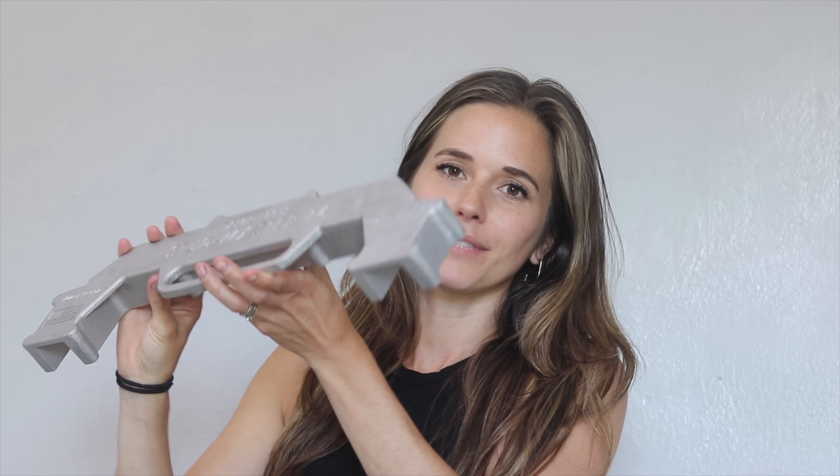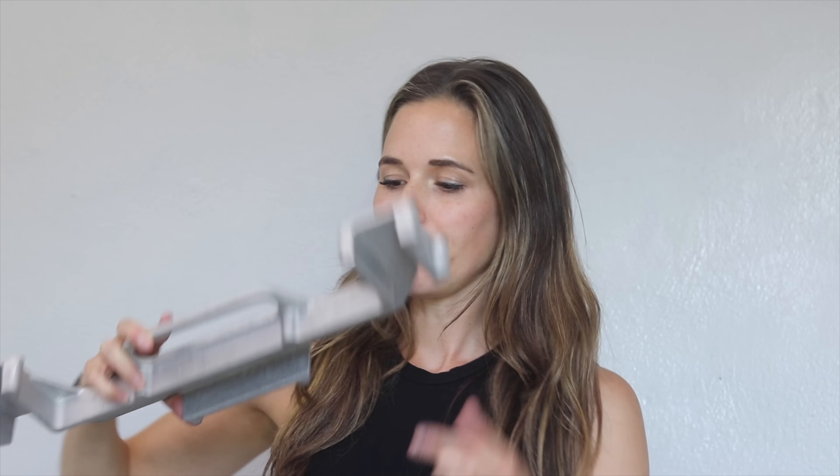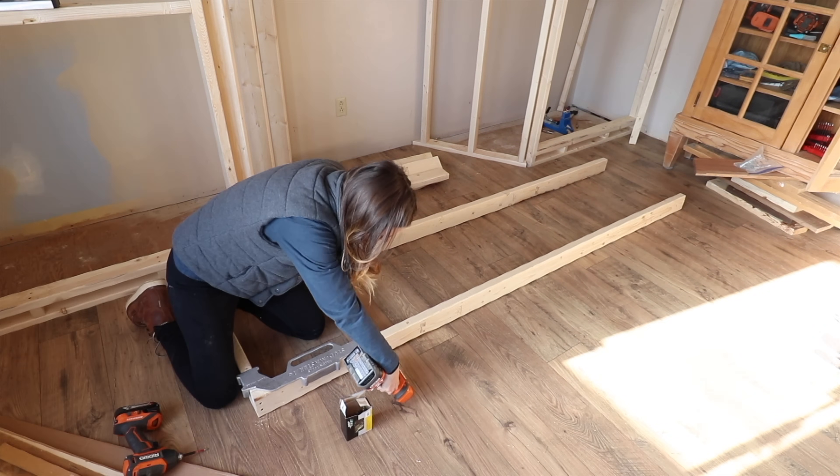Starting with this — this is a metal stud master. The person who invented this was hoping to expedite framing. It perfectly spaces your stud 16 inches on center so you can skip the tape measure, and it has openings for you to use your framing nailer. It keeps everything totally perpendicular, at a 90-degree angle. It's super nice.